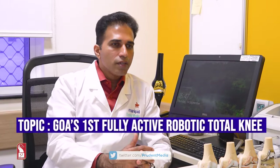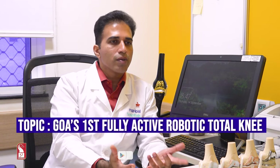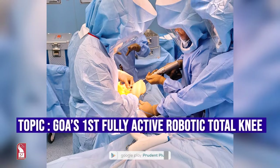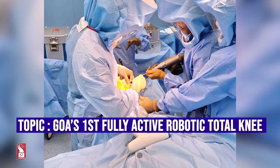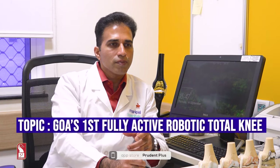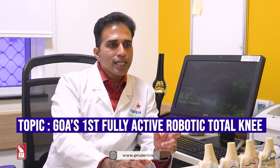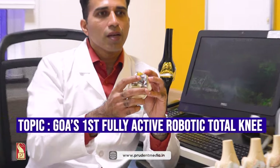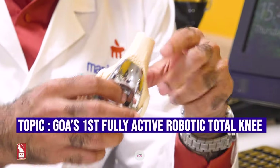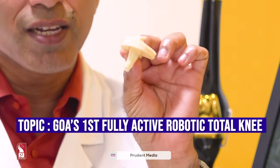In robotic surgery, things are a bit different. Unlike conventional surgery which doesn't require CT or MRI scans, robotic surgery requires a CT scan beforehand. We scan the patient's knee and feed the data into the robotic system via a pen drive. This allows us to plan the exact size of each component — the femur, the other metal component, and the plastic in the middle — and check beforehand whether any component is oversized, undersized, or notching a bone.